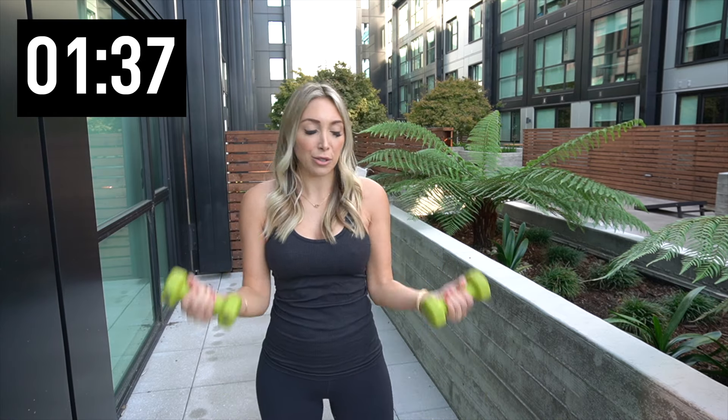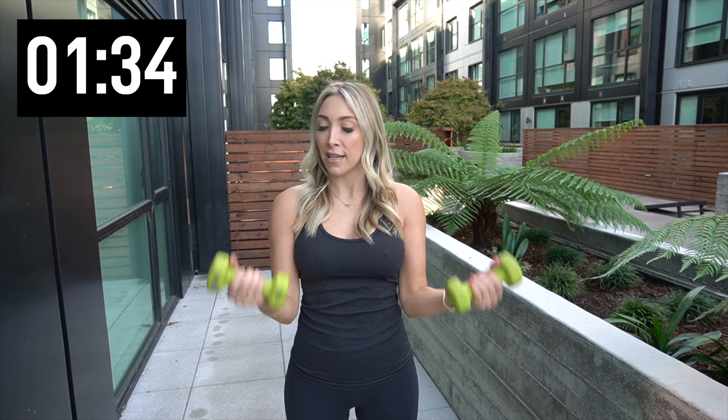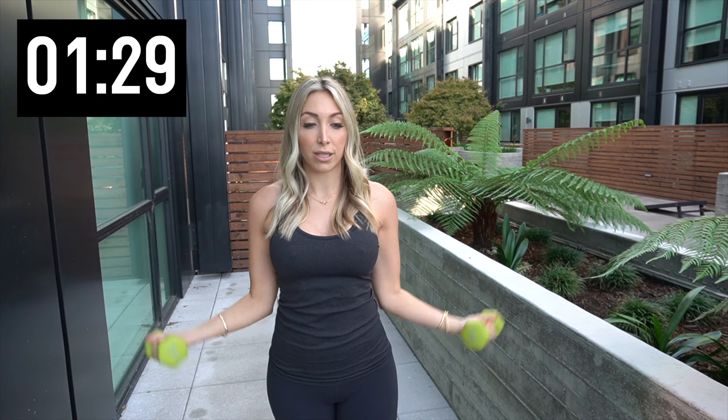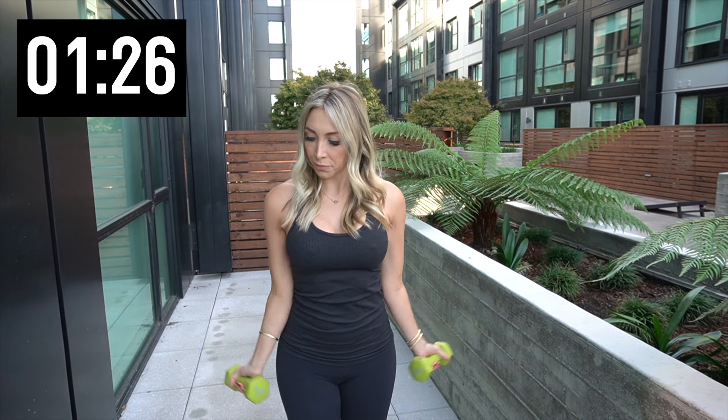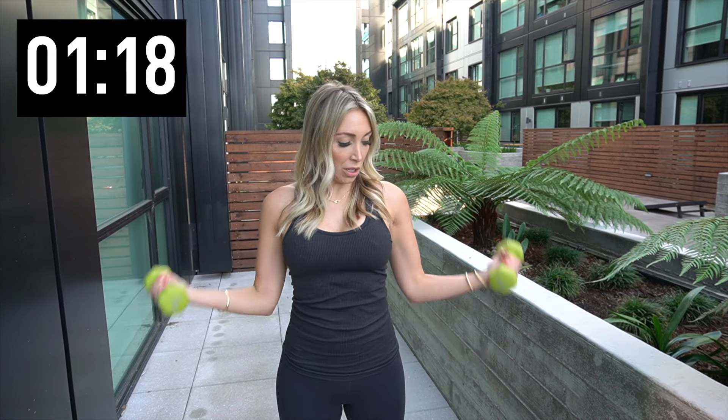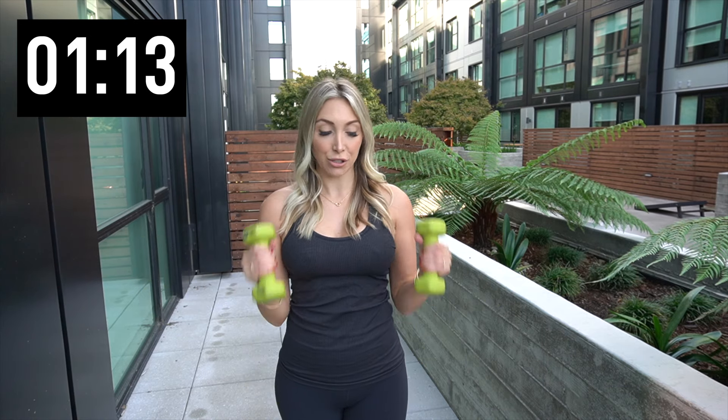I know everyone likes to get their biceps and triceps, but I love a good shoulder. Like when your shoulders are nice and sculpted, it's so pretty on a woman. Bring those weights out, keep those elbows locked in — ten out to the side. Four more. Three. Two. And hammer curl — so palms face in, straight up. Still those elbows are straight to your side. We have about a minute left. I love these ten minute workouts — five minute arms, five minute abs.